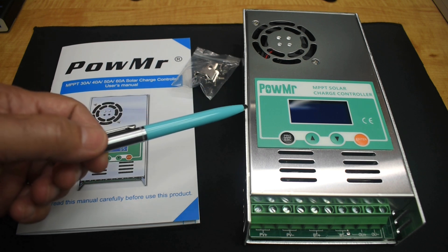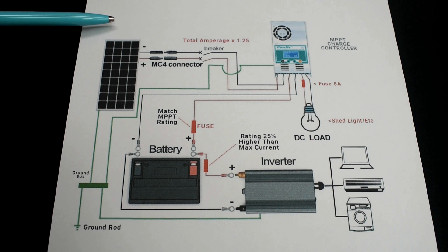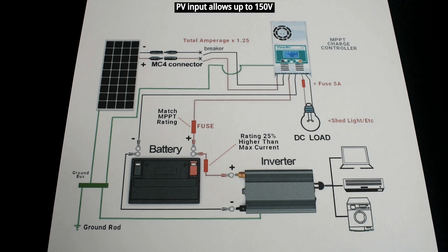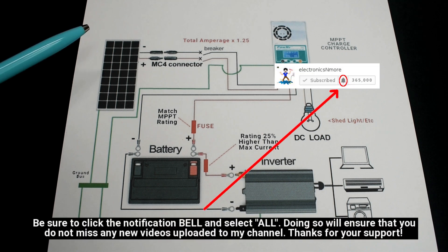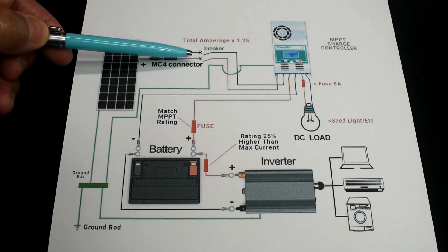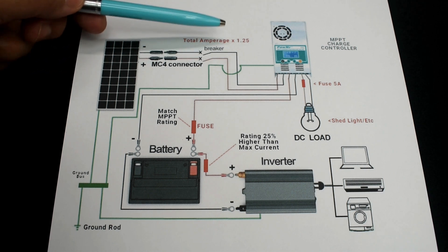Before I open this up and give you a quick demonstration, let me explain how you would connect this up. For the demonstration I'll be using a 400-watt 24-volt solar module, though you can use two of those or 12-volt panels. There is a maximum input power: for 12-volt panels it's 720W, 24V is 1,440W, 36V is 2,100W, and 48V is 2,800W. The positive and negative from the panel with MC4 connectors go to a double-pole circuit breaker. The breaker rating is calculated by taking the total amperage output of your solar panel or array and multiplying it by 1.25.